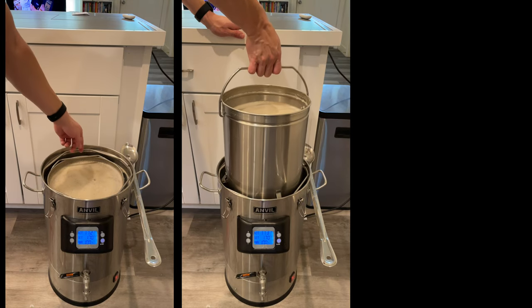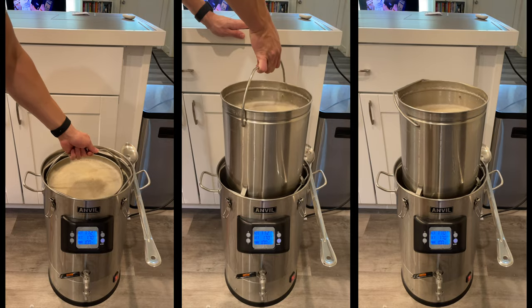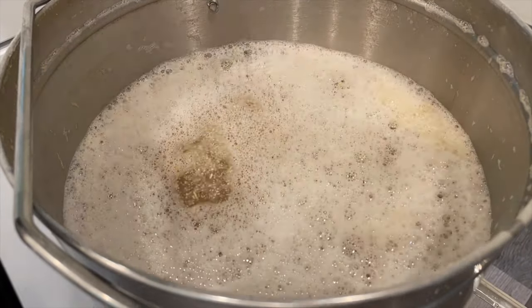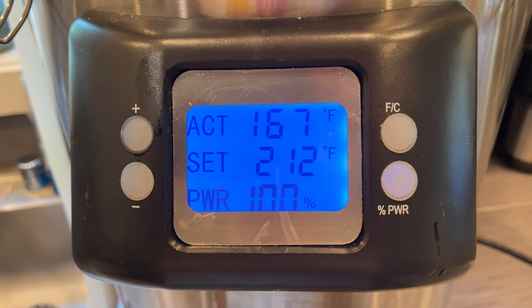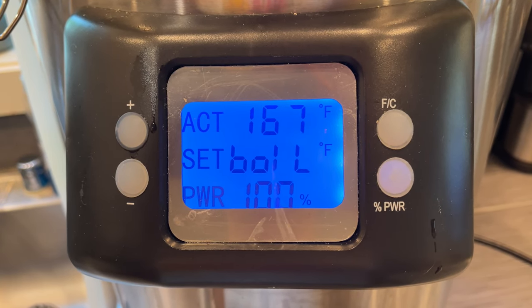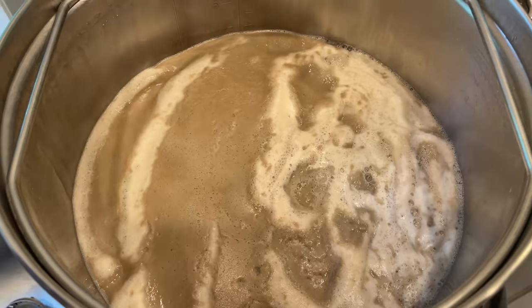With the mash completed, it's time to pull the grains up and out of the kettle, and then let the wort drain back down through the grains. I'll recirculate that wort a few times to make sure I'm getting all the efficiency I can out of those grains, and then set my kettle to boil.